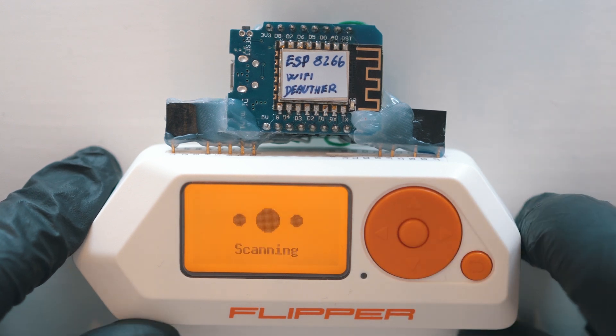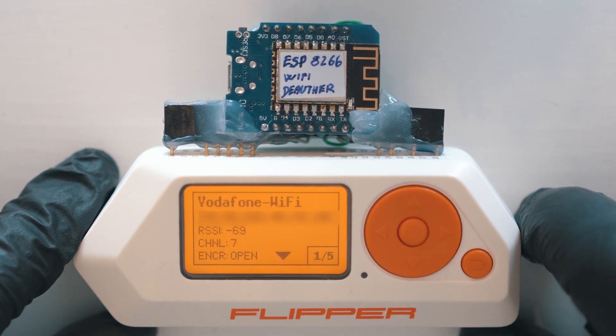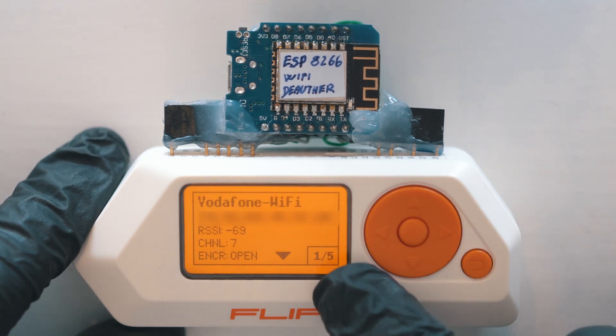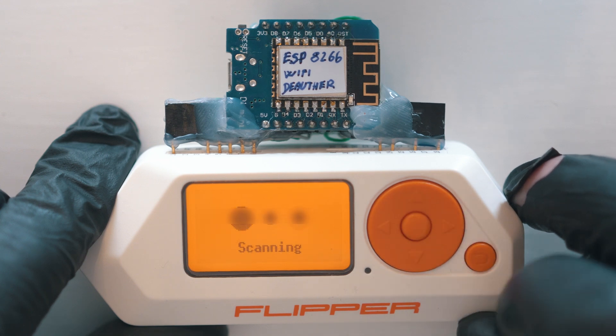Here we go — it is scanning for Wi-Fi networks and I found 5. You can see signal strength, channel, encryption, and also a MAC address. Long press of the middle button will rescan.